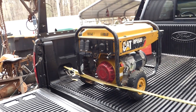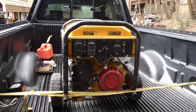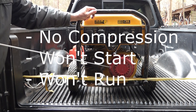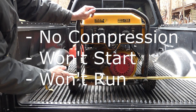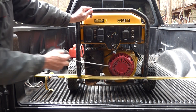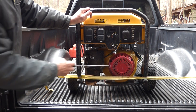Got this generator out of the garbage and didn't know what's wrong with it. The first thing I did is pulled the recoil and the spark plugs — there's no resistance at all. My buddy said put your face up to the carburetor, and when he pulled the cord you could feel air pushing out. That means you've got a stuck valve — stuck intake valve.